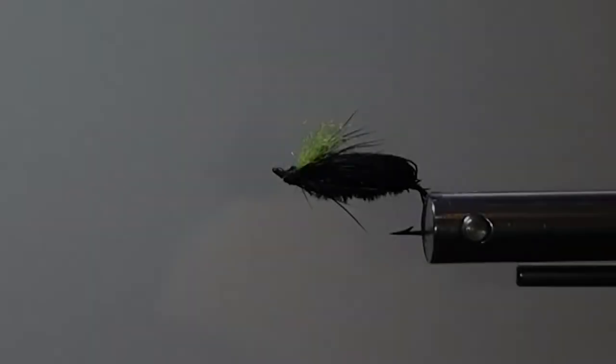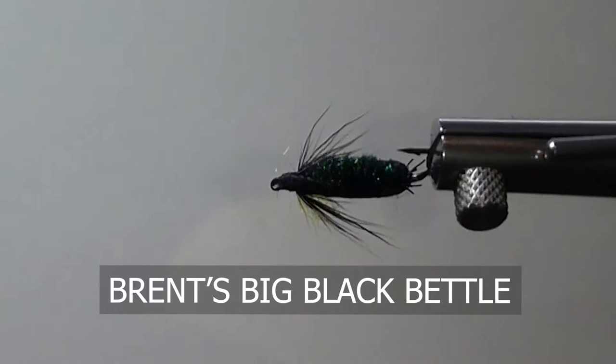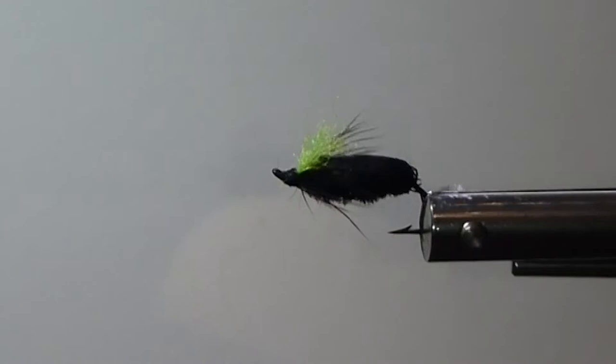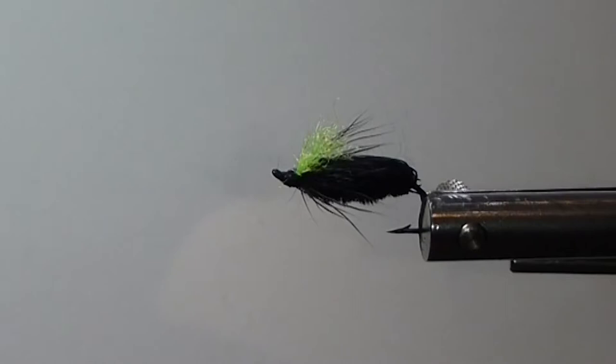Good day everyone. Today on the bench I'm going to tie you up a big black beetle. Here's a big chunk of food, a big chunk of meat for some trout. They're looking for these insects, these terrestrials when they come blowing into the water or accidentally fall in from off a tree or something. They like these — lots of food here. So let's get ready to get one tied up for you.